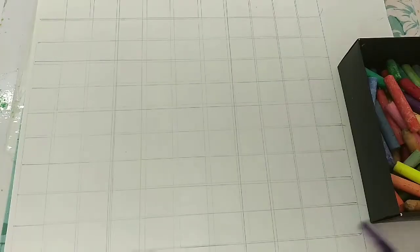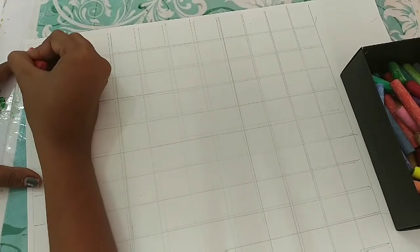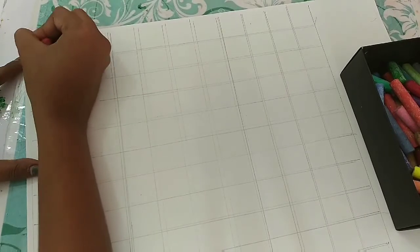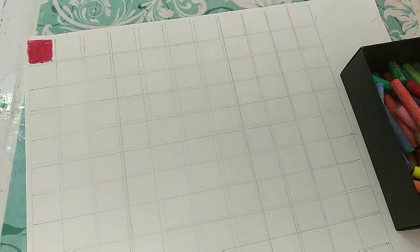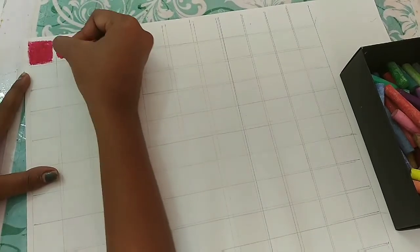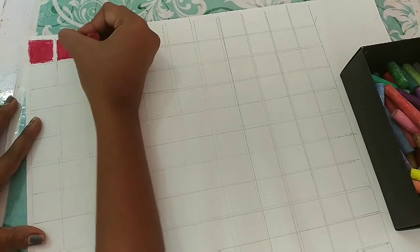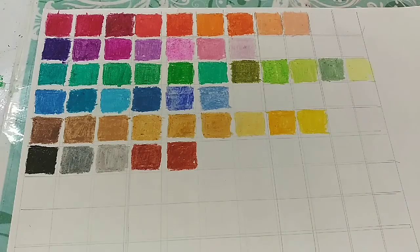I'll use the color chart to see how they work on paper — whether they are chalky or buttery — because oil pastels are supposed to be buttery and blend very easily. I will be testing all these properties. I'm making the chart and will count how many oil pastels I have. So I'm just making the chart and counting the shades.